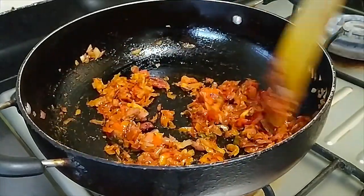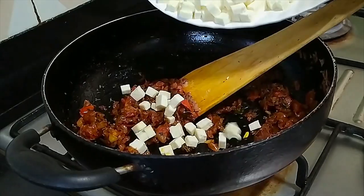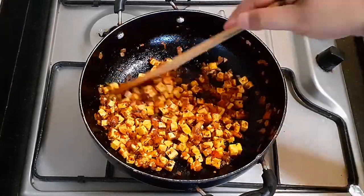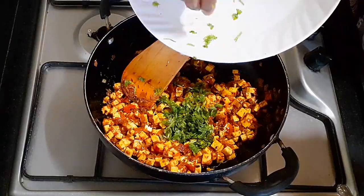Add the oil in the pan with the bacon. We will add the honey to the sauce.